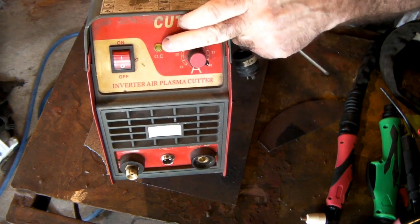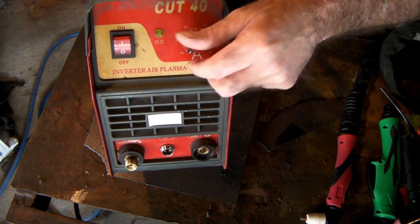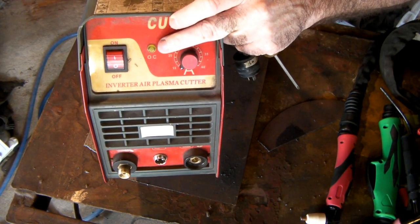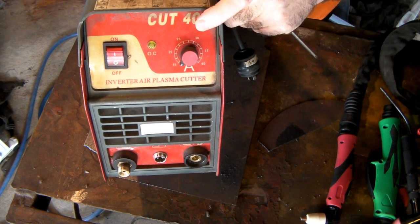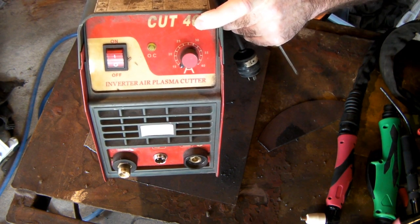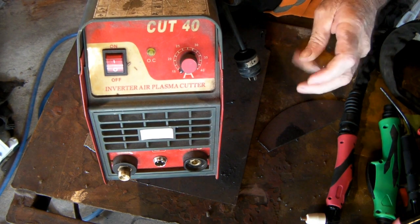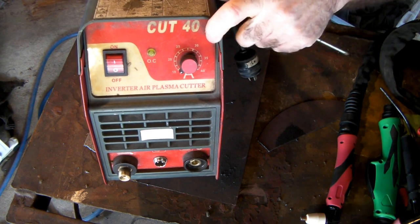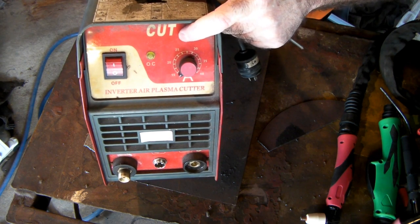On my Cut 40 machine here you've got your basic on/off switch, and you've got your OC light here which I understand as over-current. I've had this machine for a few years and I blew this once - the light came on and the machine didn't go. I took it back and it was a little diode that had blown, but that was my fault because I was totally using it out of range - I was cutting grouser plates on a digger for half an hour on end without giving it time to cool down. Since then I've learned not to run it quite as hard.